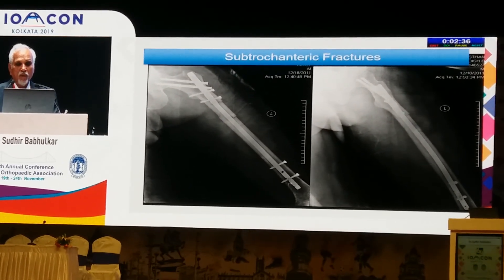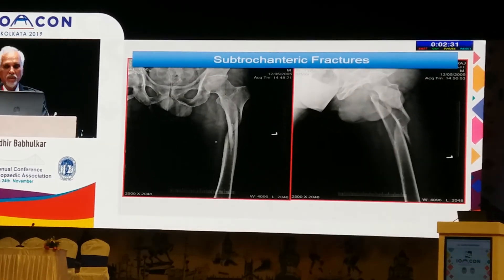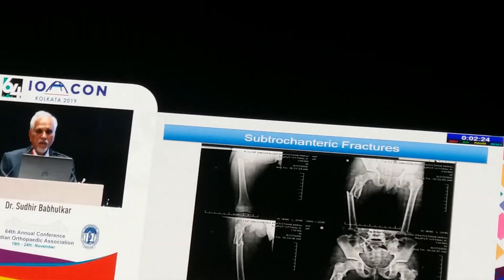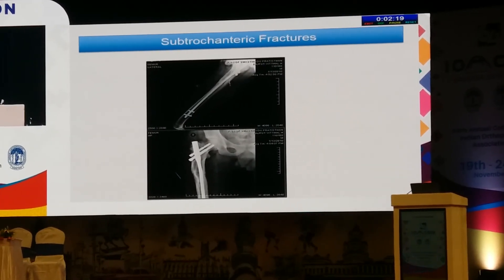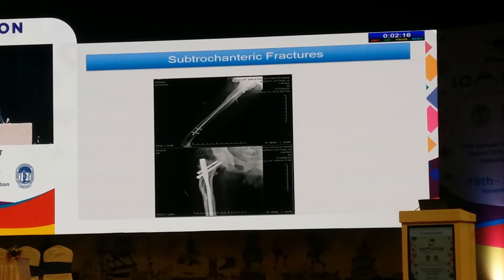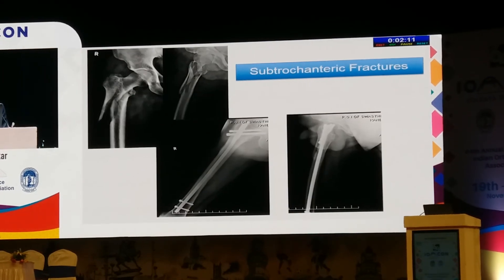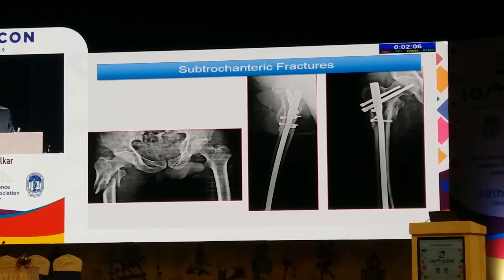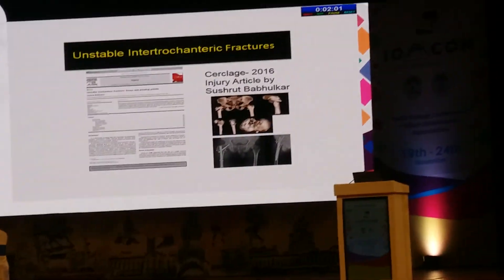Post-op X-ray shows good stabilization using a long PFN. Another example: a similar long oblique fracture, controlled nicely with the proximal fragment and stabilized. In addition to controlling the proximal fragment, wiring was done to stabilize the fracture, and a PFN was used. Good healing was achieved at the end of 6 to 12 months.